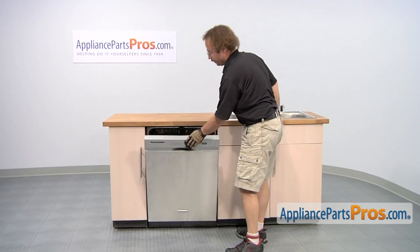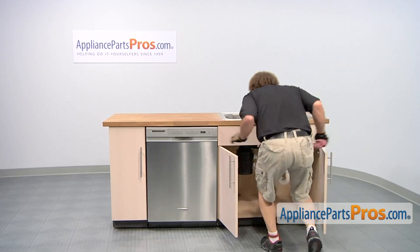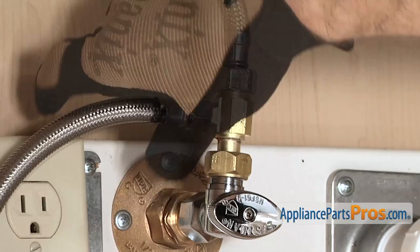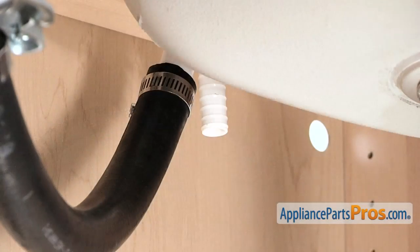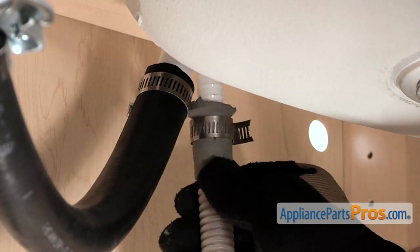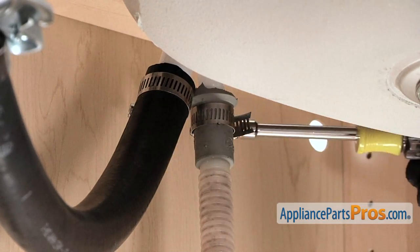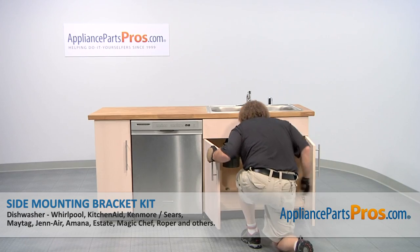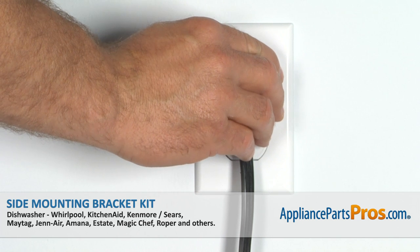Now we can close the dishwasher door and go underneath the sink and connect the lines. We're going to hook up the water line and use our 5/8 inch wrench to tighten it down. Then we can hook up the drain line back up to the air gap — all you have to do is push it on and tighten down the clamp using your 5/16 inch nut driver or screwdriver. Now that we have everything done underneath the sink, you can turn the water back on, plug it in, and take it for a spin.